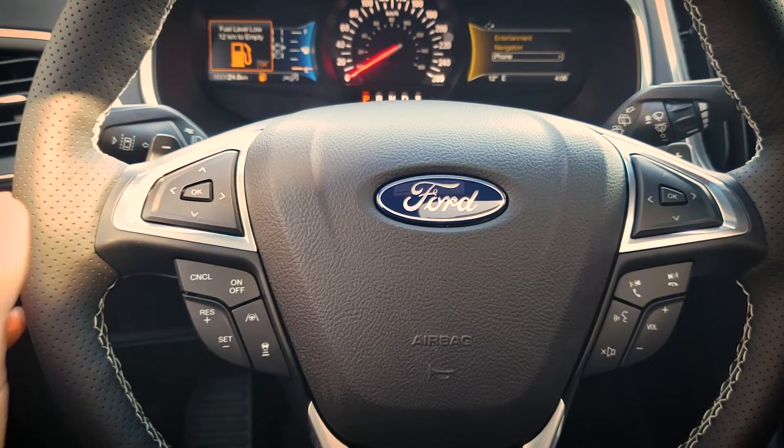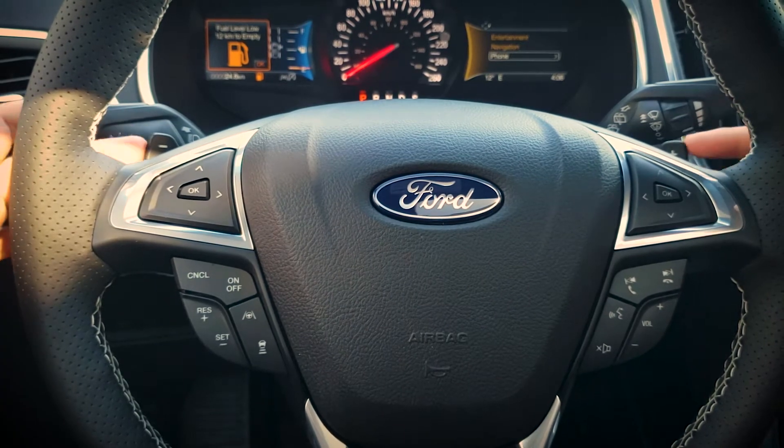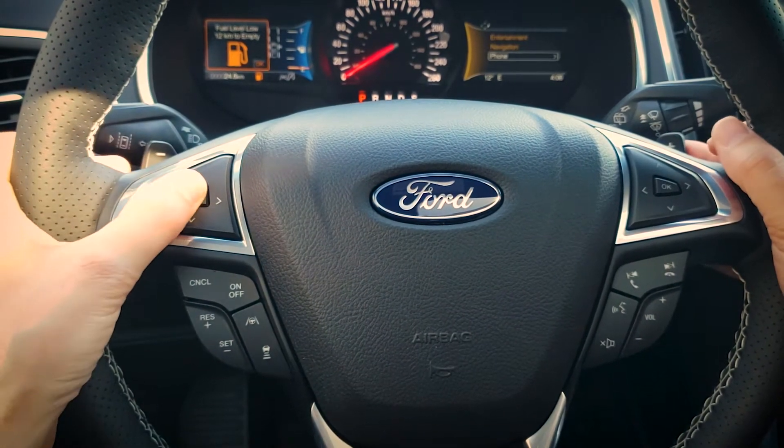Next up let's take a look at the steering wheel settings. Looking first and foremost we've got our plus and minus buttons at the top — these are going to be our paddle shifters which let us determine what gear we're going to be in.